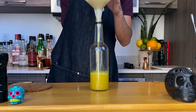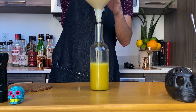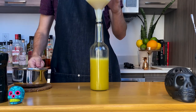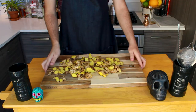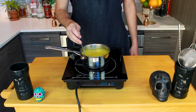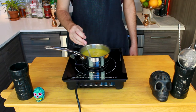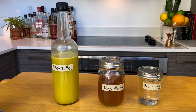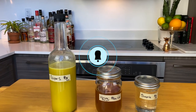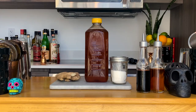Transfer it to a food-safe container of your choice, then seal, label, and store in the fridge. And voila, we made three syrups: simple, honey, and ginger syrup. This is what bars do every single day before service — they juice and they make syrups every single day. I'm working on some cocktails using these syrups, so don't forget to subscribe and hit the bell icon to be among the first ones to see the next video. Cheers!